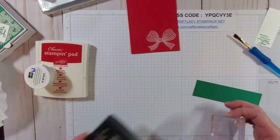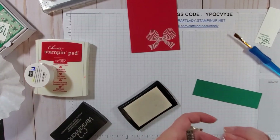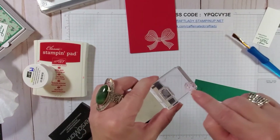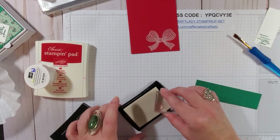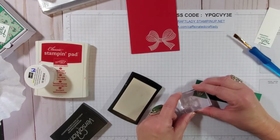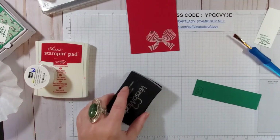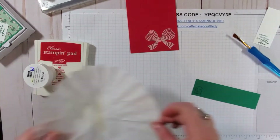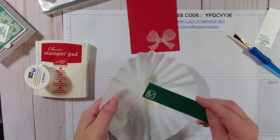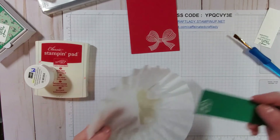I wanted a little pop of color, so I brought in the Shaded Spruce and I'm going to use the tag stamp. I'll tap that in the VersaMark and stamp it down. It also came with three little snowflakes — or stars, whatever you want to call them — and I'm going to add those in for a little pop. The great thing about these stamps is you can see right through them, so you know exactly where you're stamping. I'll go ahead and cover that with embossing powder.